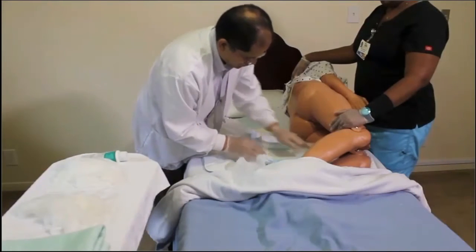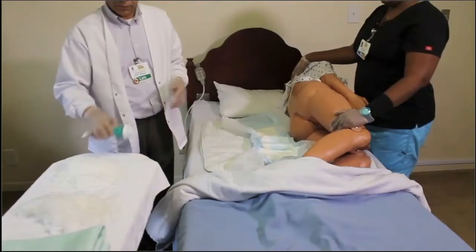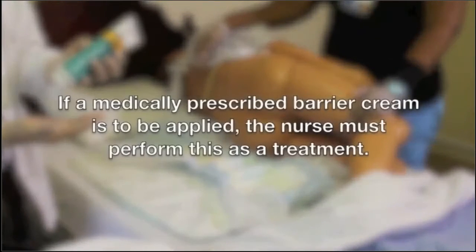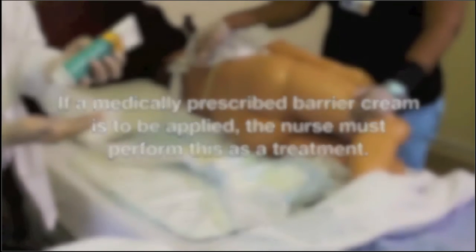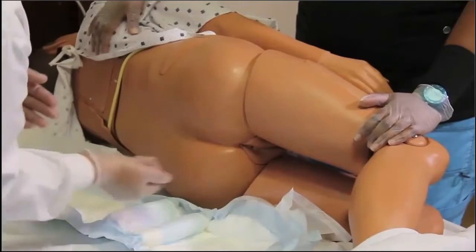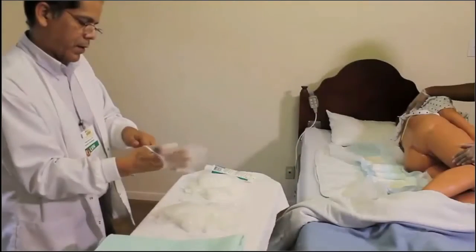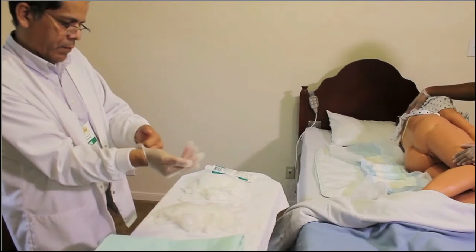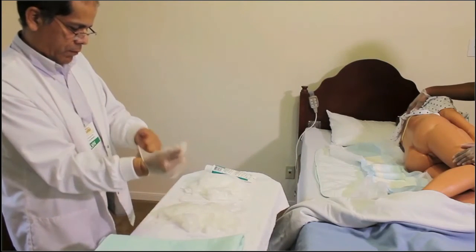In almost all instances with peri care, there will be a need for a barrier cream. An over-the-counter or facility-acceptable barrier cream may be applied by the CNA; if a medically prescribed barrier cream is to be applied, the nurse must perform this as a treatment. When dispensing the cream, keep the tube far enough away from the gloved hand that has already touched the resident to avoid contaminating the tube. After applying barrier cream to the buttocks, remove that glove and apply a new glove before continuing with the remainder of peri care.